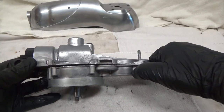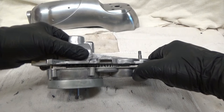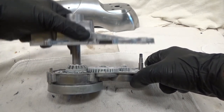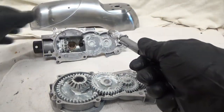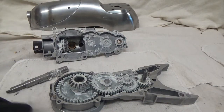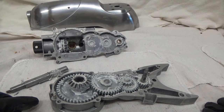Next we are going to separate the top of the transmission housing from the gearing. And there we have the gearing all separated out — and as you can see, it's already all greased up.